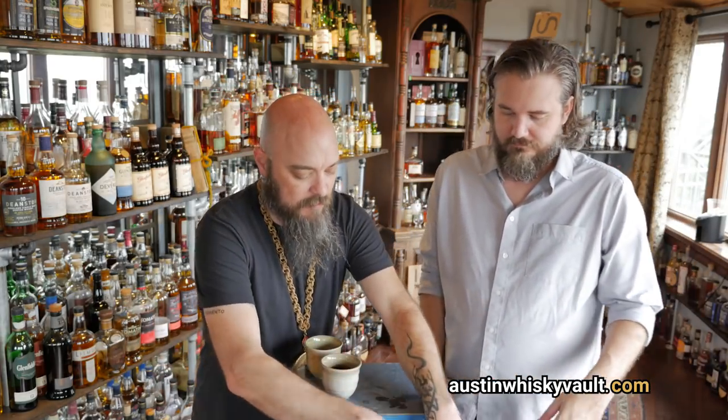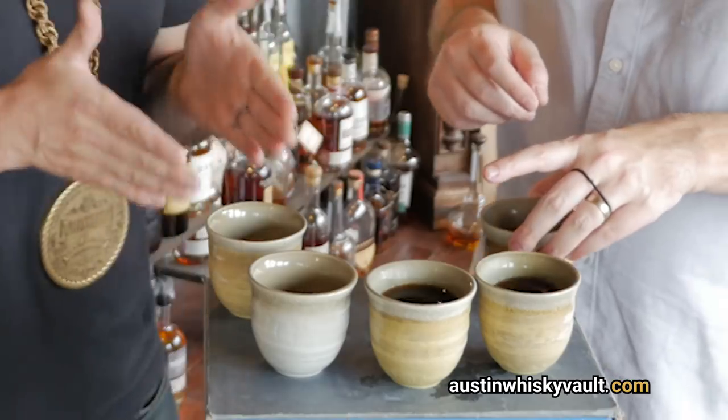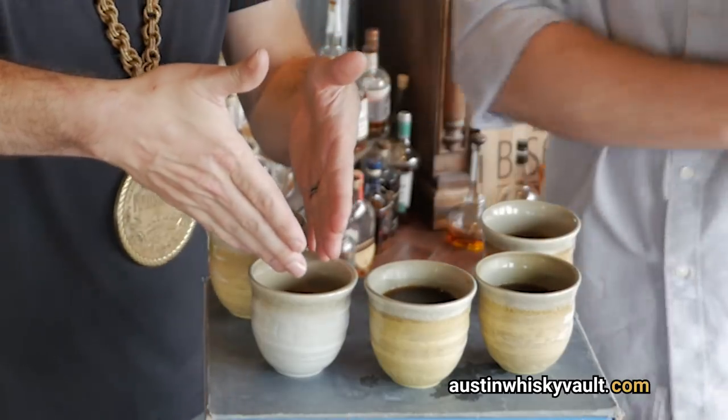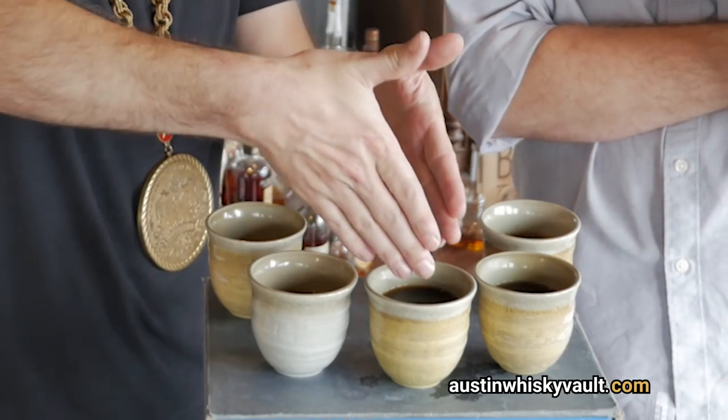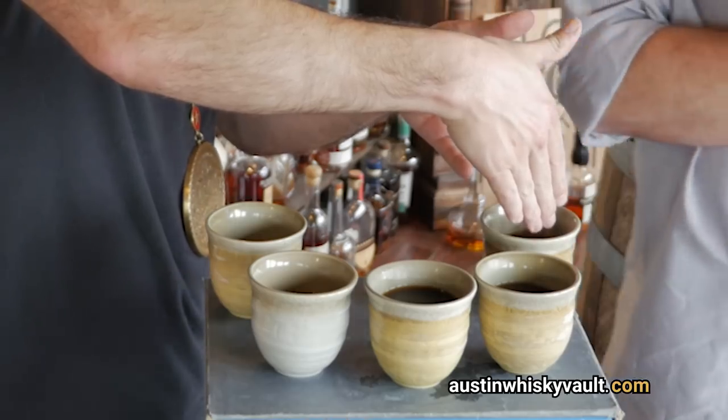Do we start with the fancy or start with the budget and go up? Let's start on the budget end and go up. Okay — Keurig, drip coffee pot, AeroPress, French press, Chemex.